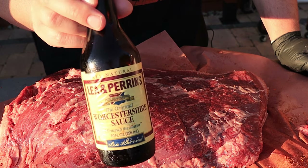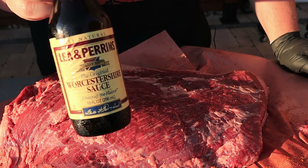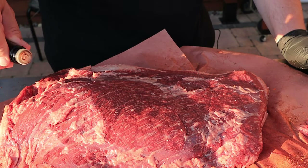On this side I'm going to put down a binder — not because it's going to help the rub bind, there's plenty of moisture on here, but this is good flavor for me. If you don't like it you don't have to put it on.